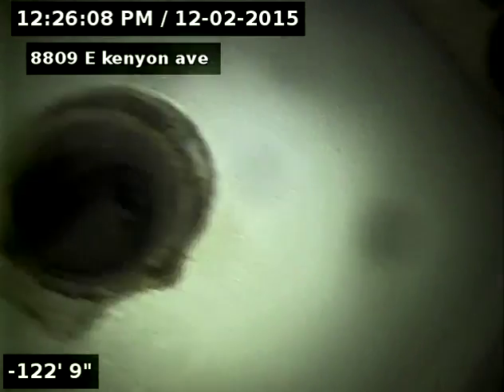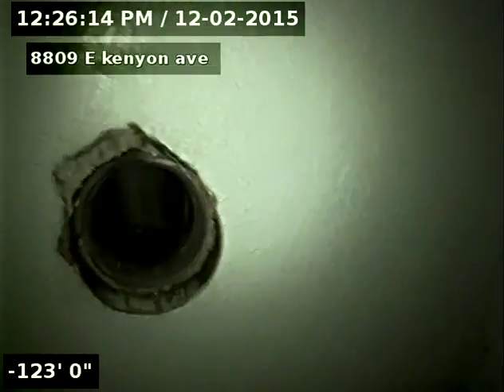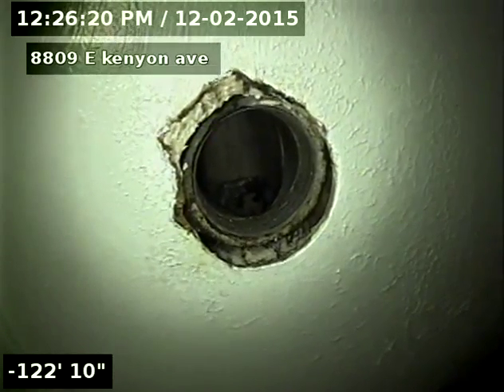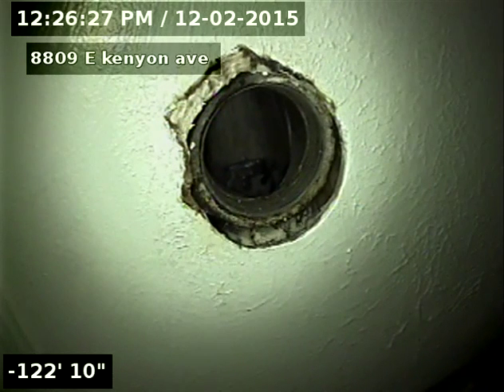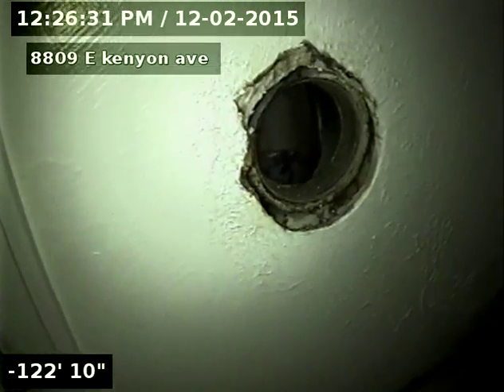About a 125-foot line. Clean out on the other side of the bathroom wall downstairs. Again, with the cracks, the hole, the offset, the valley, and the broken tap, I do recommend replacement of the entire sewer.